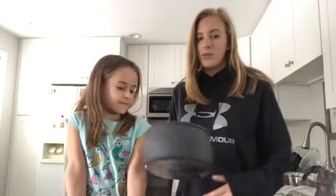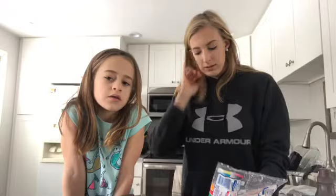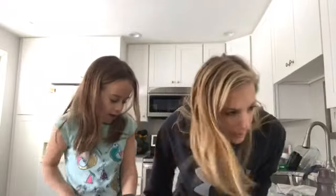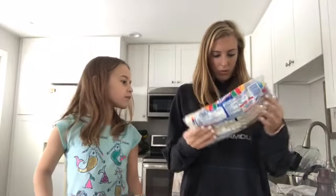So first we have to... oh wait, we don't even have the marshmallows. We got the marshmallows. Liv, do you want to measure that out? How much do we need? Oh, a whole package. Is this the whole thing?